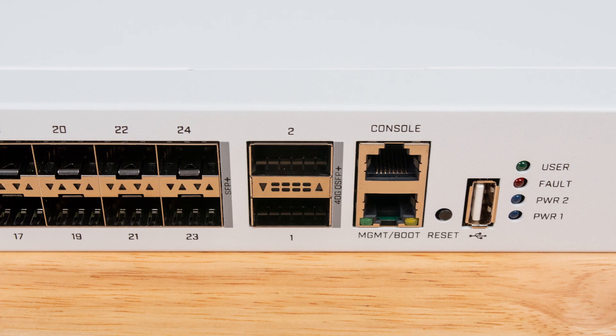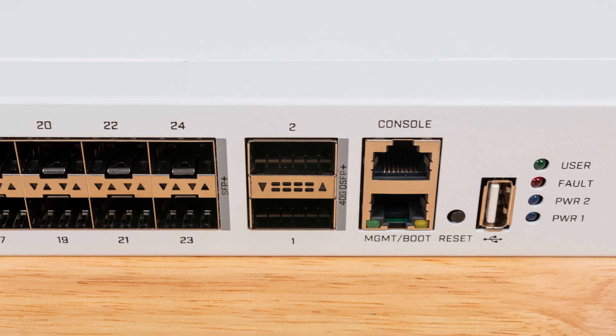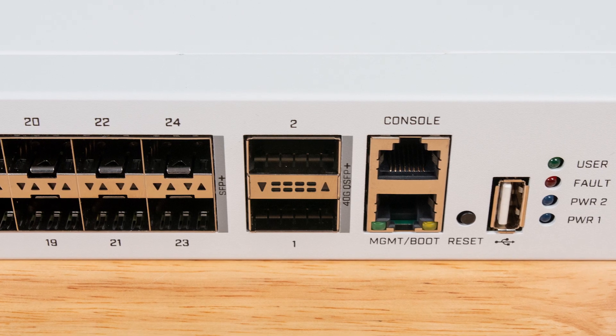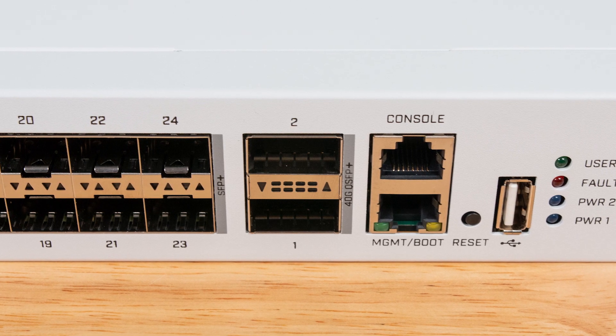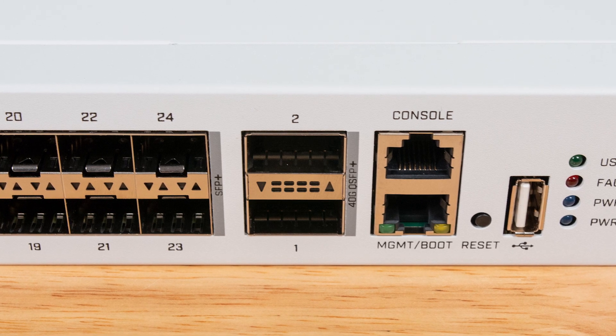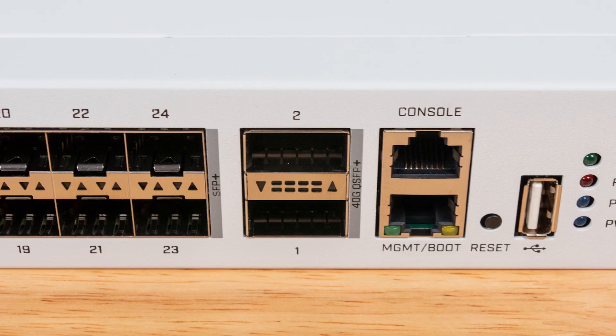You also get two QSFP Plus ports which are 40-gig ethernet, and those are really important because they allow you to take something like a NAS or a 40-gig ethernet device that needs more bandwidth and actually use it with 24 devices downstream, such as servers or high-end workstations. So having two 40-gig ethernet ports plus 24 flexible downstream ports creates a lot of value.